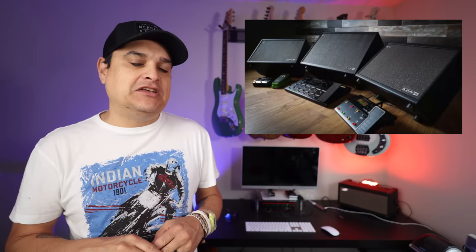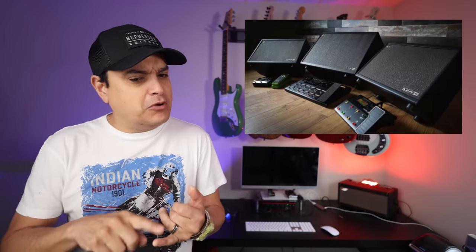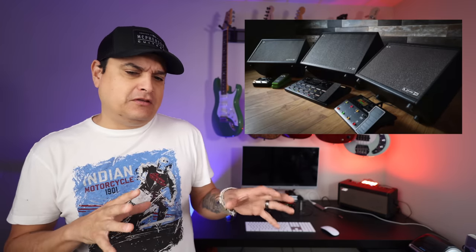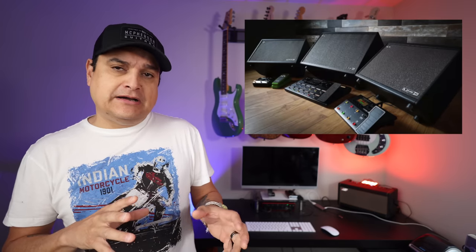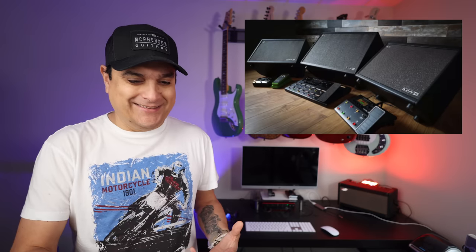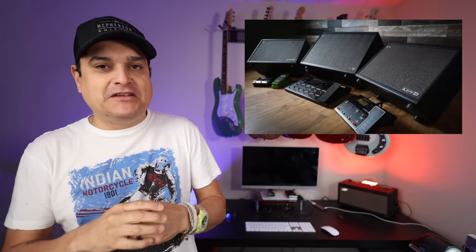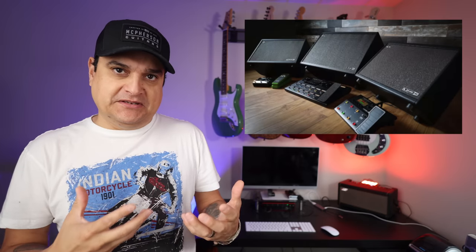Line 6 has a new update for their Helix line — 3.15 — and they've added their own, called the Ventu, amp profile. Apparently this is a version of a very sought-after boutique amp. I wonder what that means. Apparently it's a pretty in-depth amp sim, and apparently it's very good.